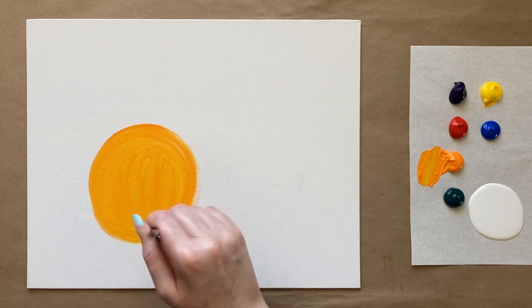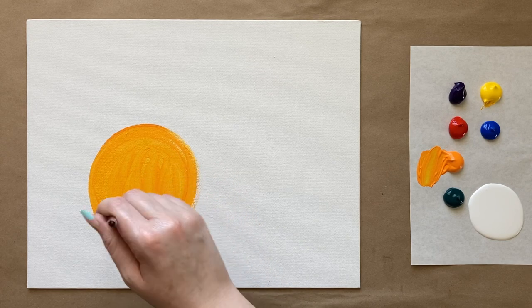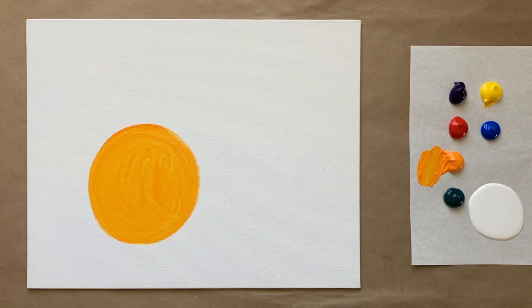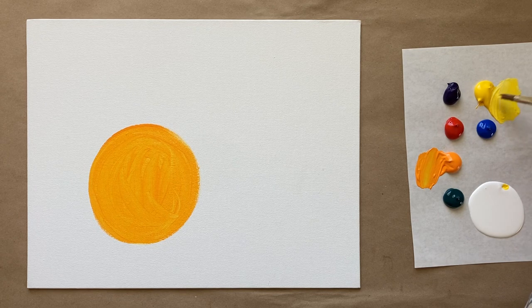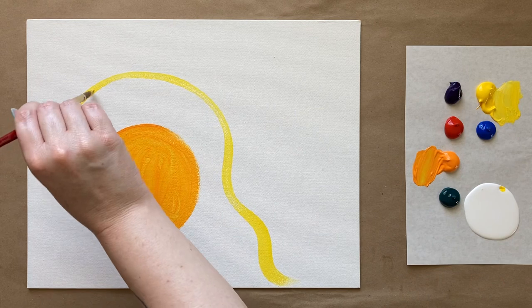Don't worry too much about it being a perfect circle. With today's layers it's truly very forgiving and all of our shapes are going to be natural. So I've made a beautiful sort of sun here — we're getting abstract. Then I'm going to go around my sun with some sunny yellow, almost like a sunset color, and then go around and do a sort of wobbly, interesting shape around it.